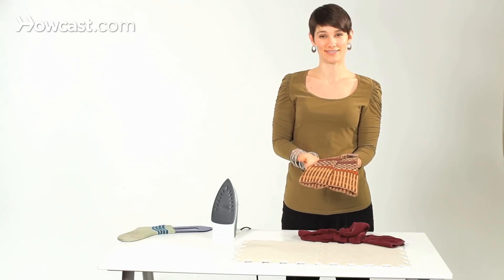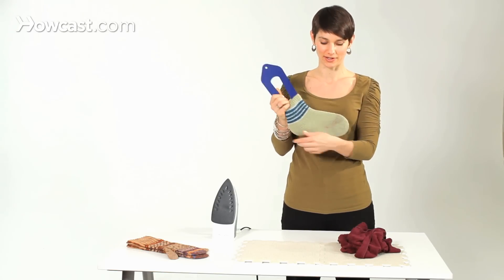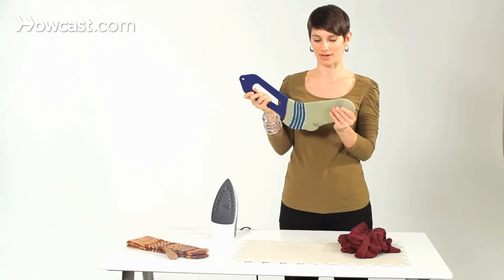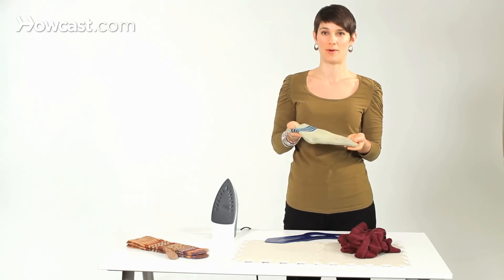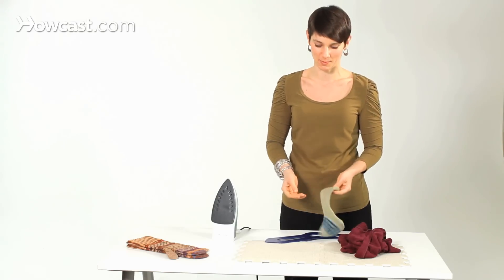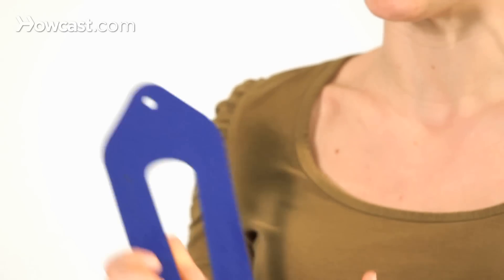And that's steam blocking. A great way to wet block your items and let them dry without having to pin them out is to buy a blocker for the thing that you're drying. For example, this sock blocker — when I put this sock on wet, it dried in this position, and now when I take it off it's thoroughly dry and stays in this position. So if you're making someone socks, this is a great way to have them look just as beautiful as you want when you give them away. My secret is that the top of sock blockers make really great mitten blockers too, so you get two for one.